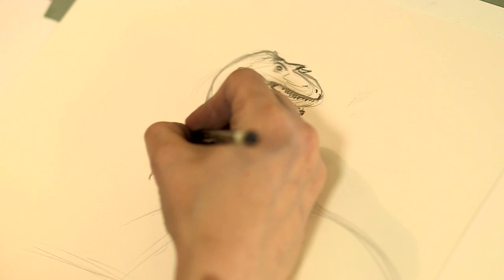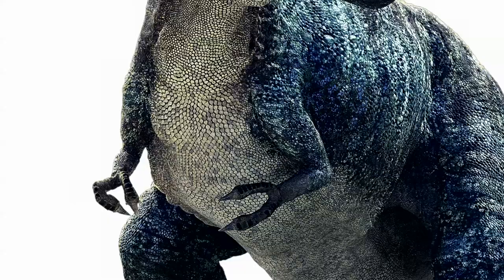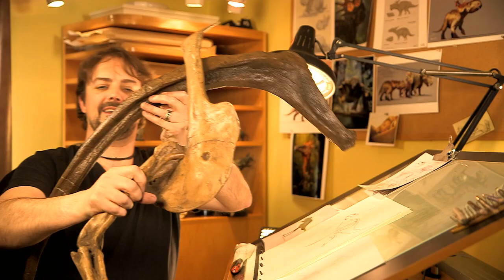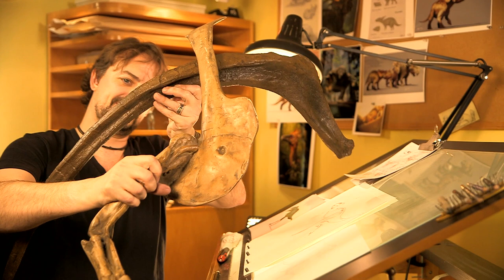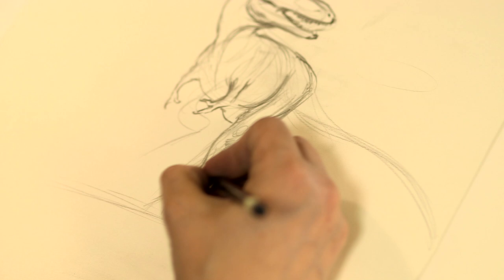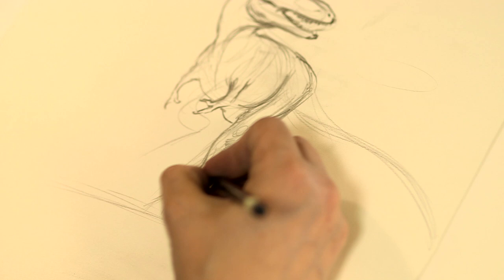Tyrannosaurs are famous for their tiny little arms — that's about as big as my arm — and you add that on top of the shape of the rib cage. That's a pretty good indicator of the scale of the animal we're talking about here. We know from fossil evidence that they had very long hip bones, a very long ileum to attach very powerful running muscles, very powerful leg muscles.